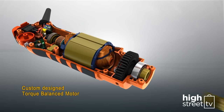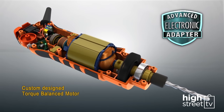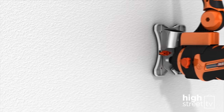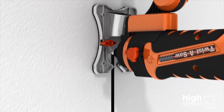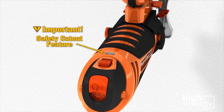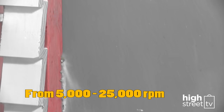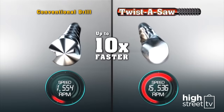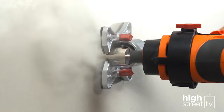Twister Saw's custom-designed torque-balanced motor uses advanced adaptive electronics to deliver constant bit speed, so it won't slow under load. The computer protects you from overload, overheating, and jamming with a special safety cutout feature. Select your speed for the job from 5,000 to an incredible 25,000 RPM — ten times faster than some conventional drills.